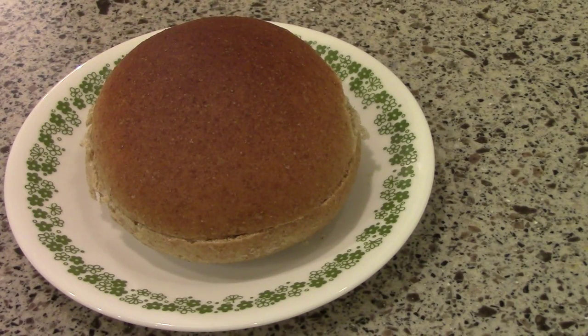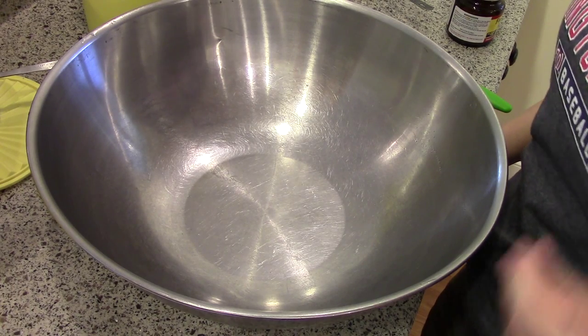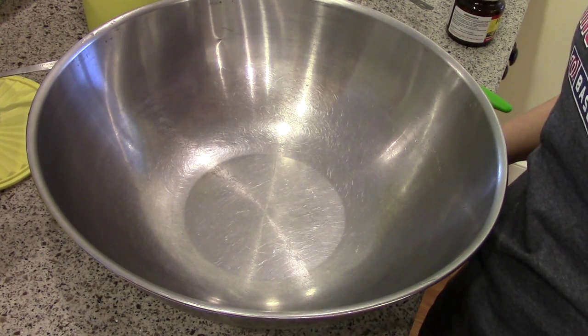Hi, it's Katie from Katie Cooks and Crafts and today I'm making homemade whole wheat hamburger and hot dog buns. This is how you put together this bread dough. It's incredibly easy — you basically just dump everything in and knead it for like 10 minutes.